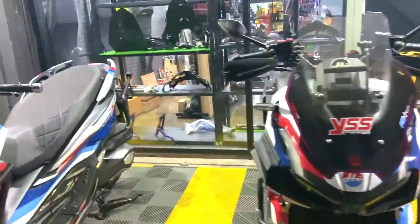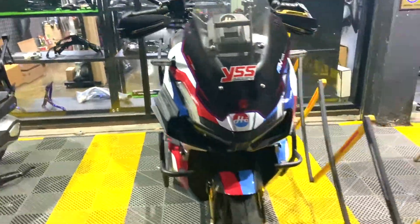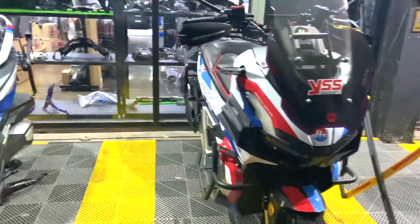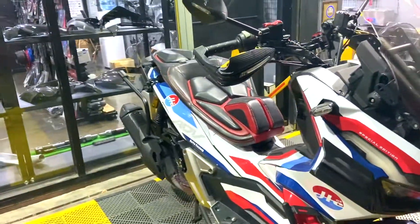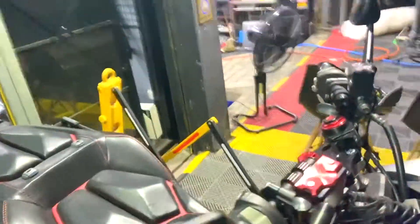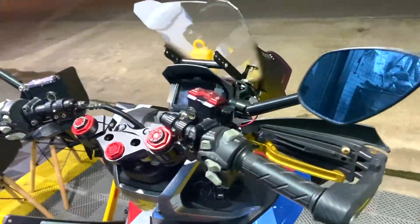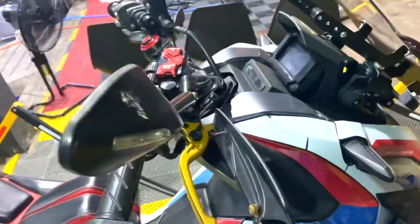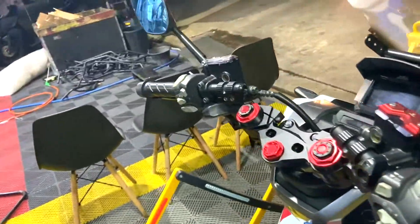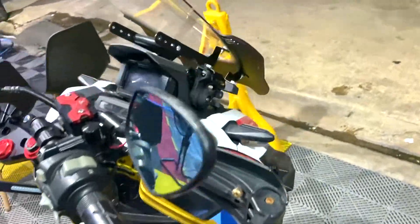Right next to it is the Honda ADV150, which also looks beautiful. They have done similar modifications. One extra thing I notice is the seat — it looks fabulous. It has knuckle guards, which are Hello Custom's own, and they have changed the handlebars with handlebar risers added. That's a good point, though I'm not sure how practical it would be for everyday commute.